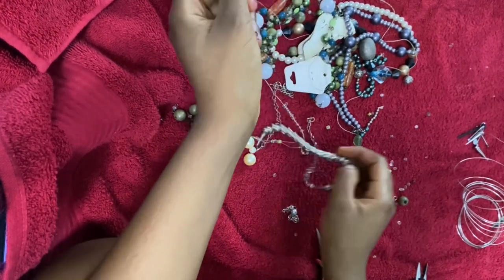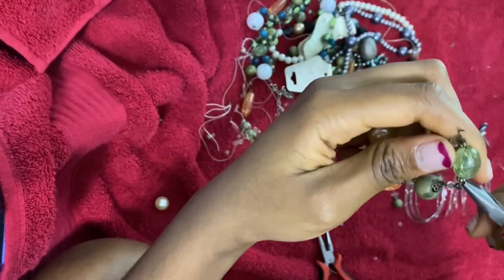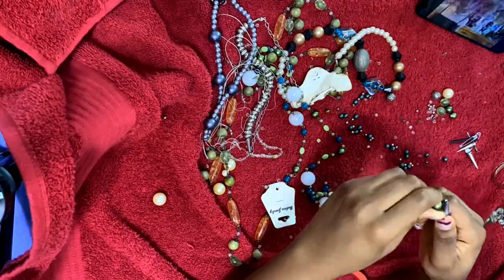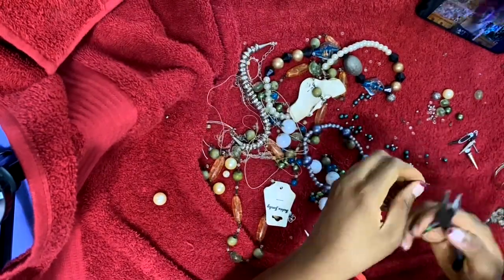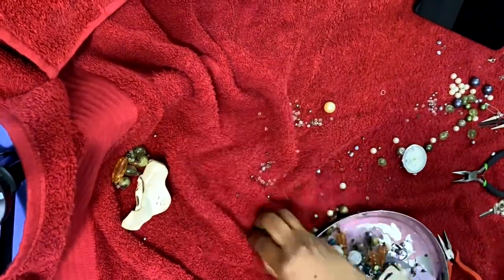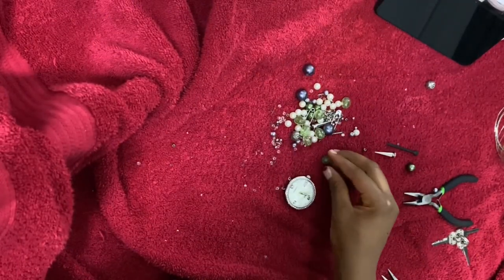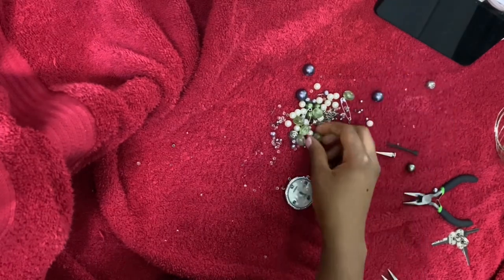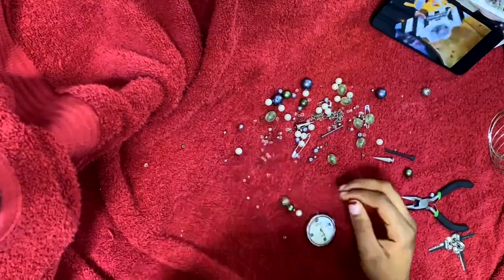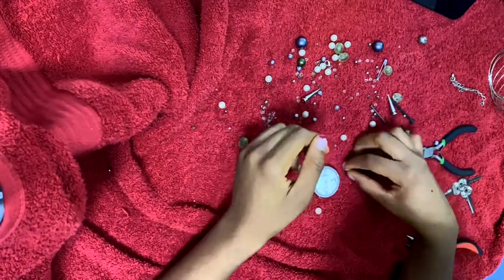The next thing I like to do is make the charms or set up little bead sequences, so I'm going to start taking off the beads I'll use. This part is pretty mindless and therapeutic so I recommend throwing on a YouTube video or a podcast — this took me about 20 to 25 minutes. After selecting the ones I wanted, I cleaned up a little to have a somewhat clear workspace. Then I like to organize the beads and try to figure out what order looks good, experimenting with different arrangements. Nothing is set in stone and you can always change it.